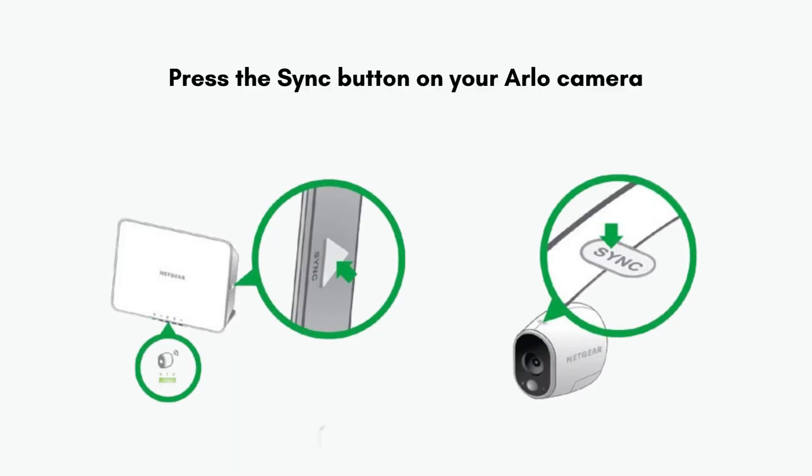Place your Arlo cameras near the base station or hub. Press the sync button on the side or top of the base station or hub, then press the sync button on your Arlo camera. The camera LED will blink rapidly to indicate it is syncing with the base station or hub. Repeat this process for each camera you want to connect.